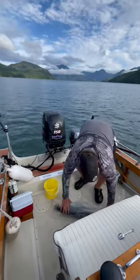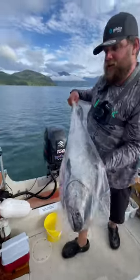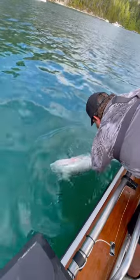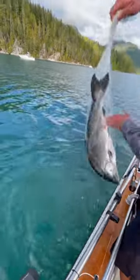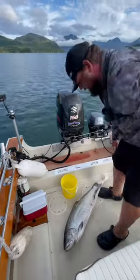Kind of squeeze what air I can out, and then I go ahead and take the fish and just plunk it in the water here. That lets out all the air. Give it a little twist and tie that off.